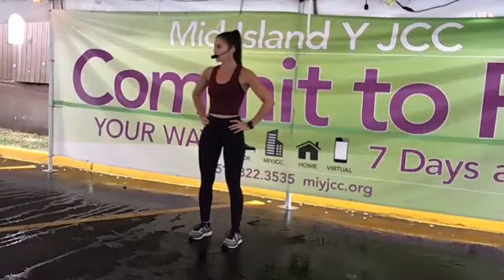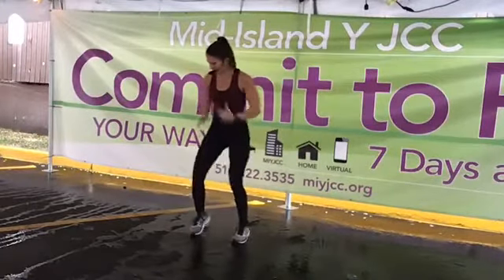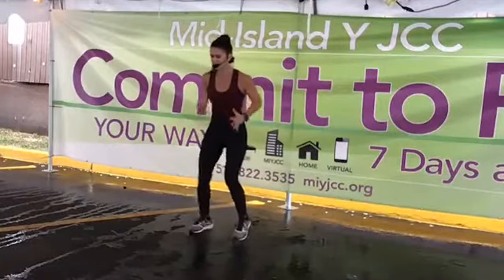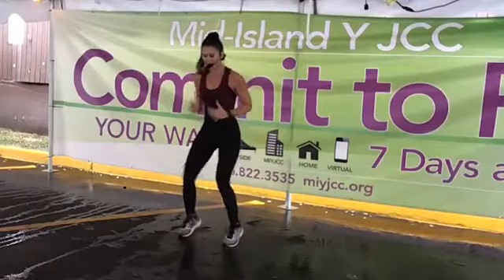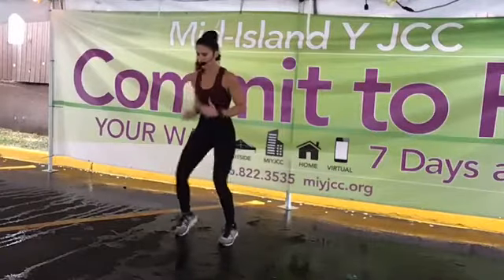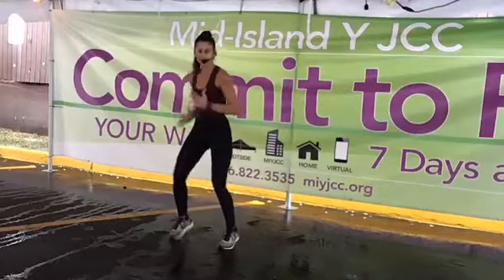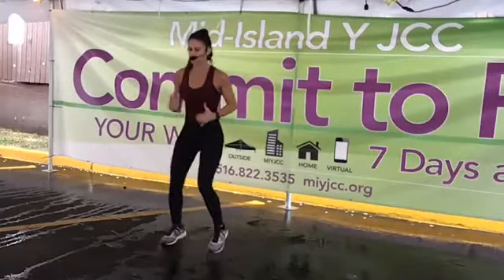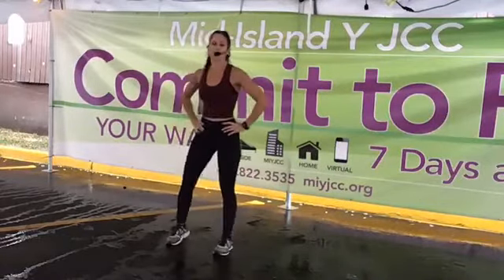Get ready for more intense running with those fast feet — in two, and one. Use those arms for more intensity: the more you move those arms, the more intense that move is going to be. Breathe through it — you have one more set coming up. Make sure you're breathing through it, keep that good posture, don't sink into it, keep that chest open. Last two, and stop.